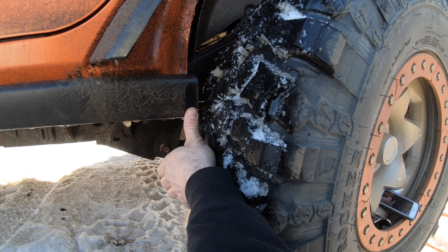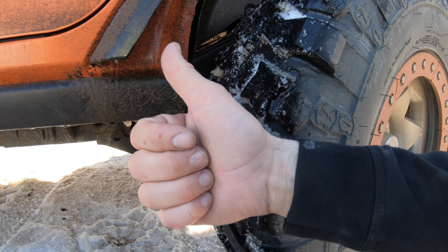If you're running into a clearance issue, just cut off a slight bit of that rock slider.